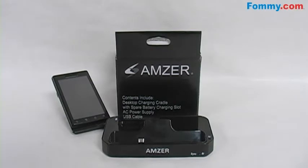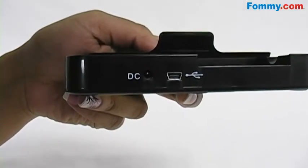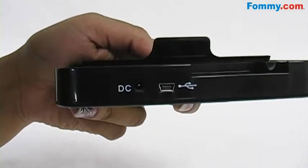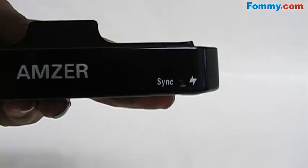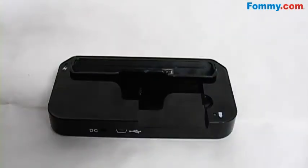The Amzer desktop cradle with extra battery charging slot is a great addition to your Motorola Droid's accessory collection. It comes with many great features: charging or syncing ports for both a wall charger as well as a USB cord, a switch so that you can sync or charge at your convenience. While charging your phone in the charging dock, you can simultaneously charge an extra battery.